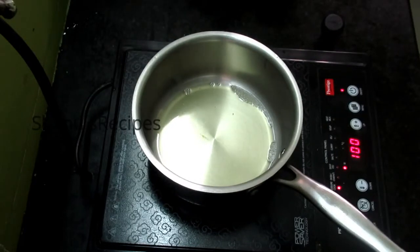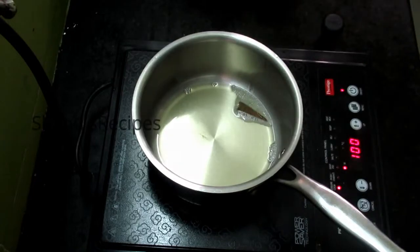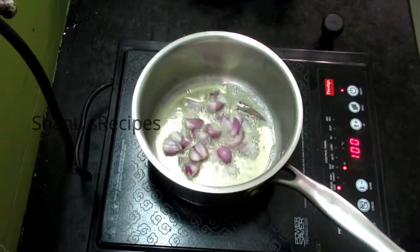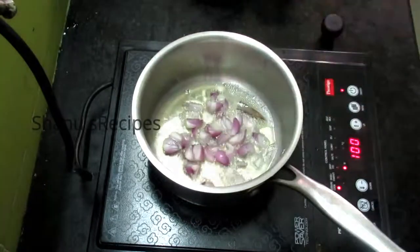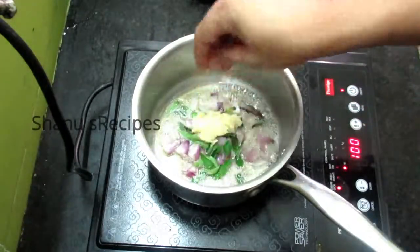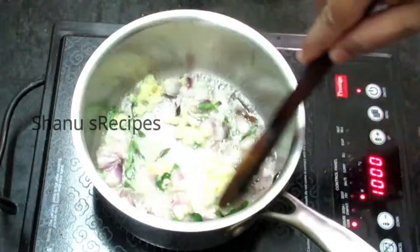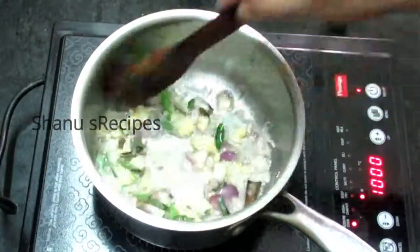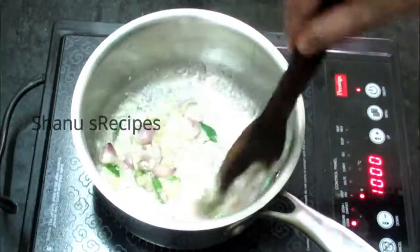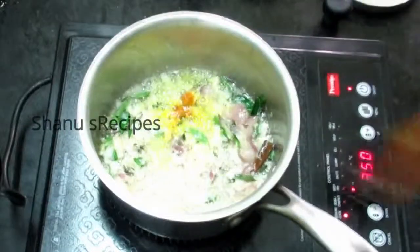In a pan, heat up one and a half tablespoons of oil. When the oil is hot, add a small piece of cinnamon. I have chopped seven to eight shallots lengthwise — add them to the pan, along with a little curry leaves and three crushed garlic. Instead of adding garlic paste, try adding crushed garlic — it gives a nice flavor. Sauté them well until the raw smell of garlic and onion is gone.